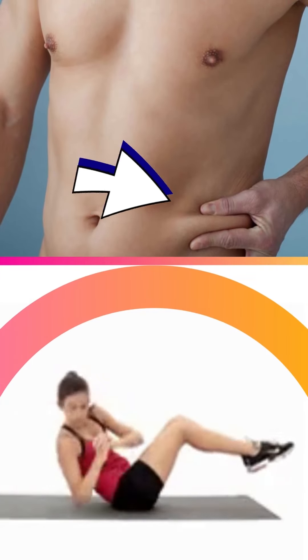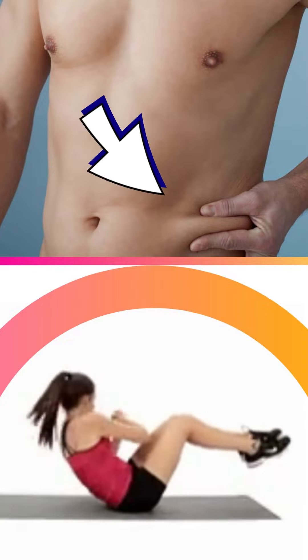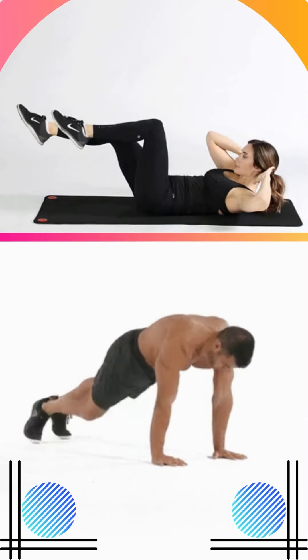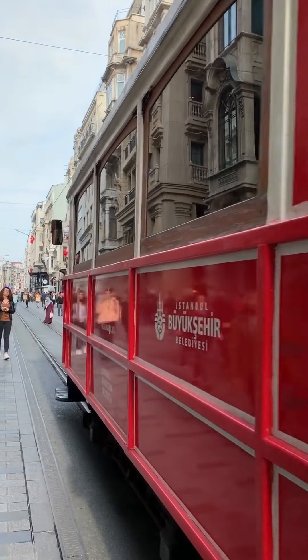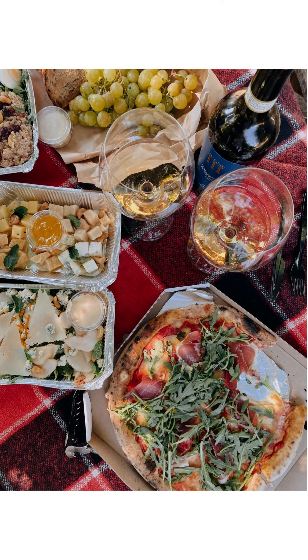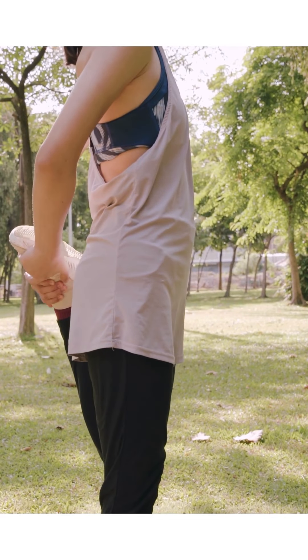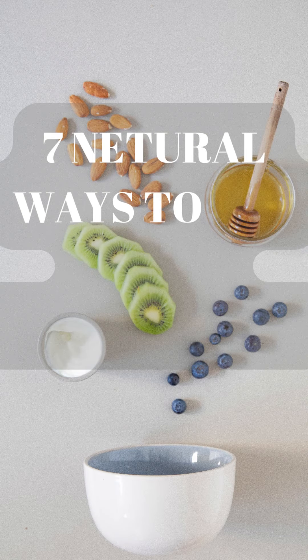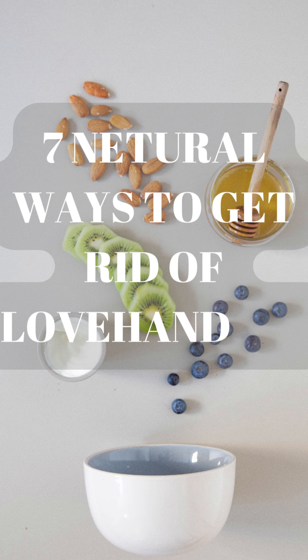Many people try to target this specific area with endless side crunches and other abdominal moves, however this is not an effective way to lose love handles. In order to get rid of love handles for good, you're going to need to make dietary, exercise, and lifestyle changes. Here are 7 natural ways to get rid of love handles.